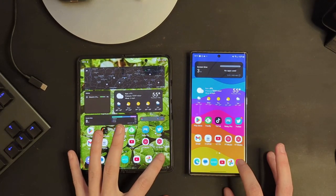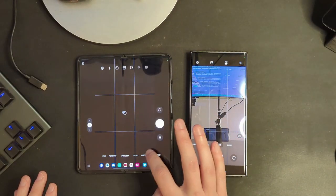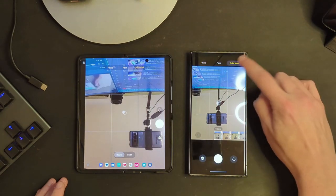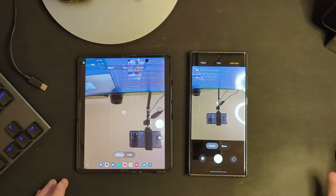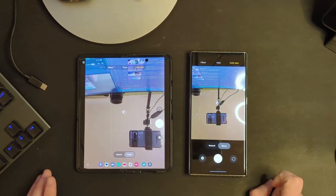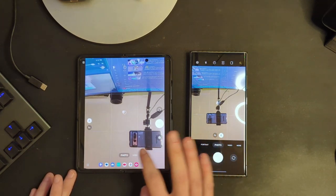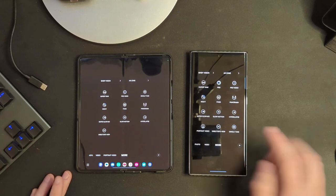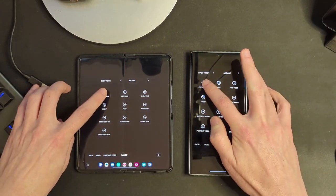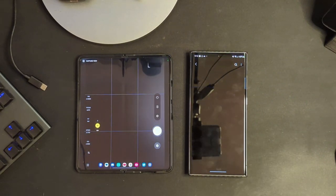The first one we're going to take a look at is in the camera application. If you go to selfie and click on the little magic wand up top on both of these, you'll now see color tone as an option, which will allow you to very quickly adjust the tone of the selfie you're about to take. If we go back and scroll over to where it says more, we now have a link to the Expert Raw app in both of these, which you can click to open up the Expert Raw camera app.